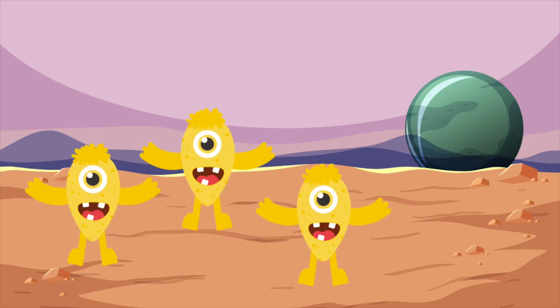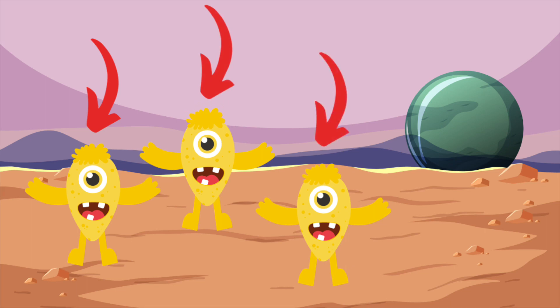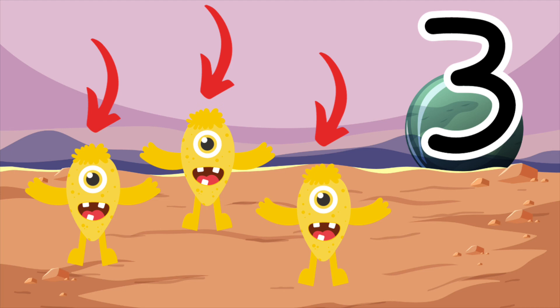Here are some yellow aliens. How many aliens are there? That's right. There are three yellow aliens. One, two, three. Here is the number three. Draw the number three in the air with your finger. That's perfect.